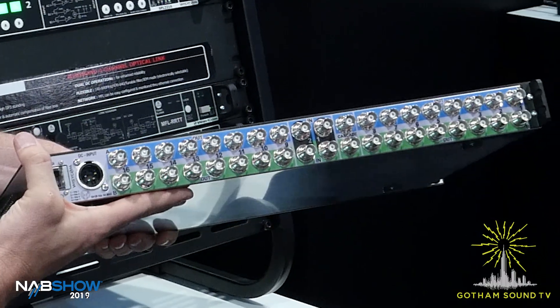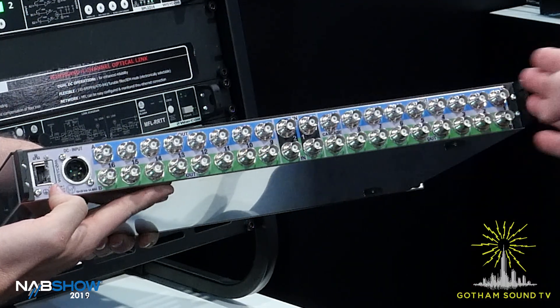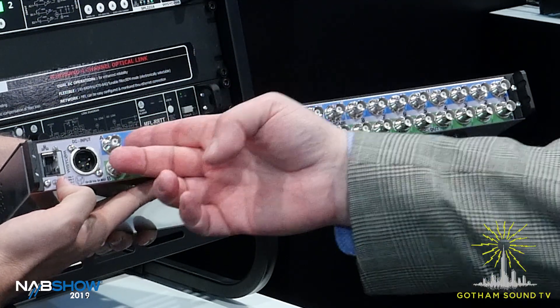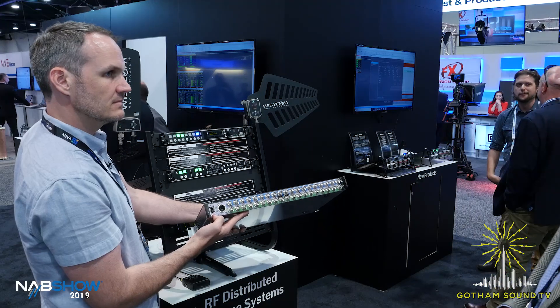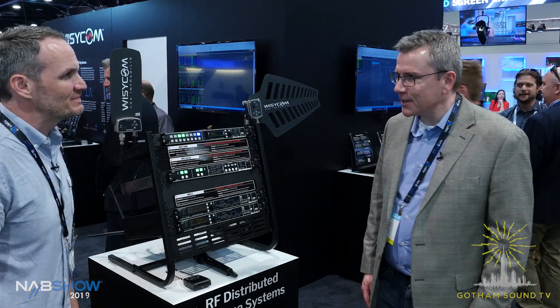Looking at the back panel: you can see the first set of inputs, the second set of inputs, then the first eight and outputs eight through sixteen for the diversity outputs. Very simple DC input, and then the Ethernet connectivity to the computer. Can't get much more simple than that.